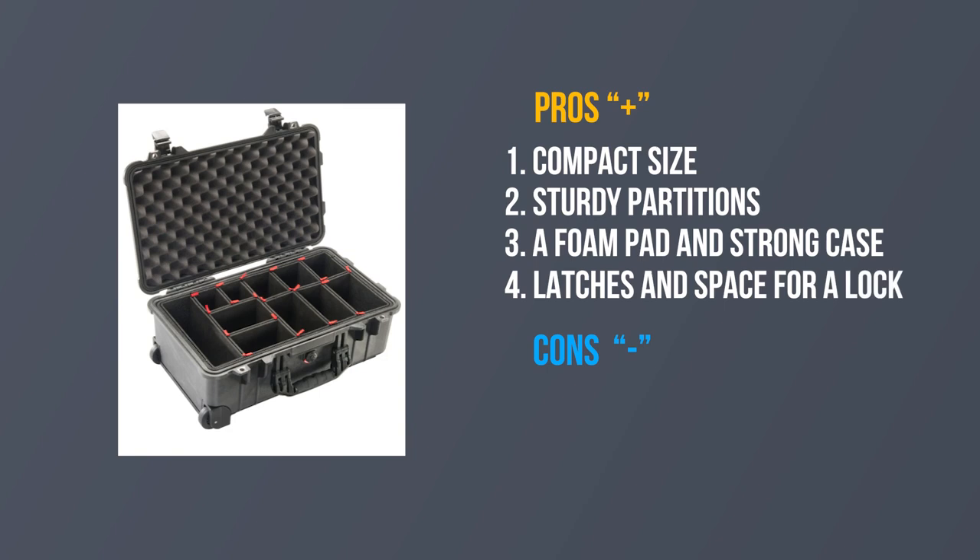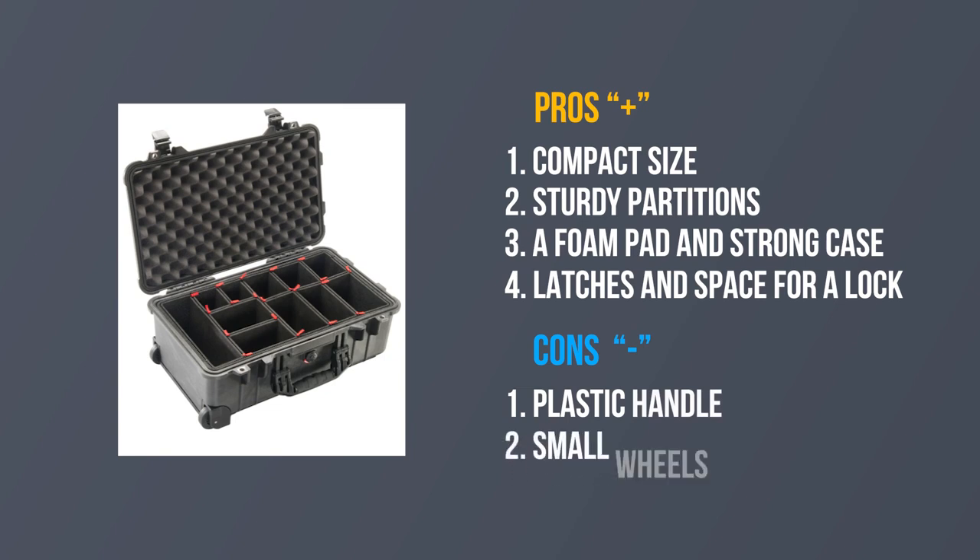Cons: first, the plastic handle; second, small wheels and their relocation; and third, the cost.